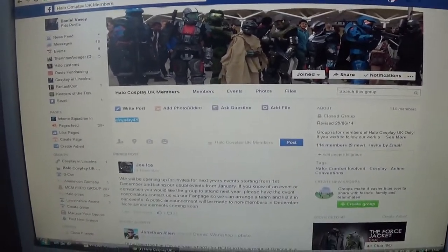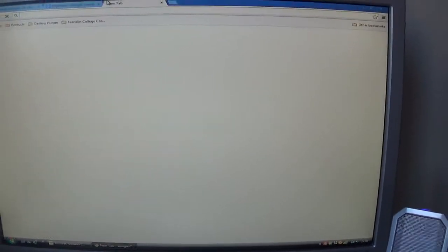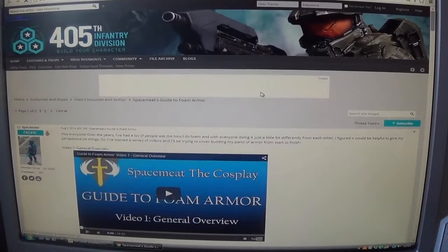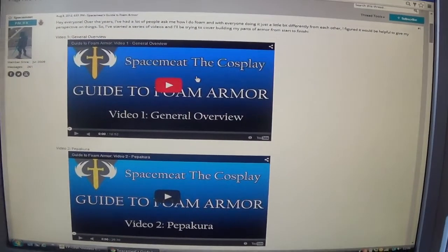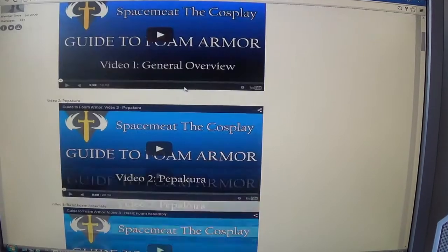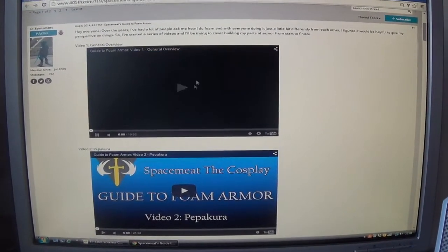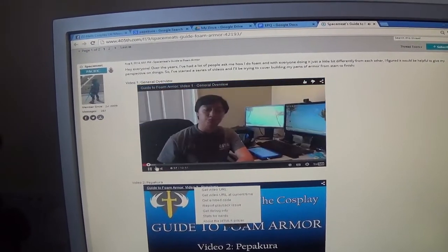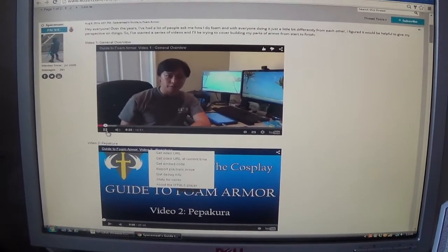Once you've found your method, you might want to start looking in more detail. Hopefully the people you've asked will have directed you to a site or some videos — or even quicker, look at the links I've given you and see if they help. I found some foam tutorial videos, watched a general overview, and that was enough to confirm the method.